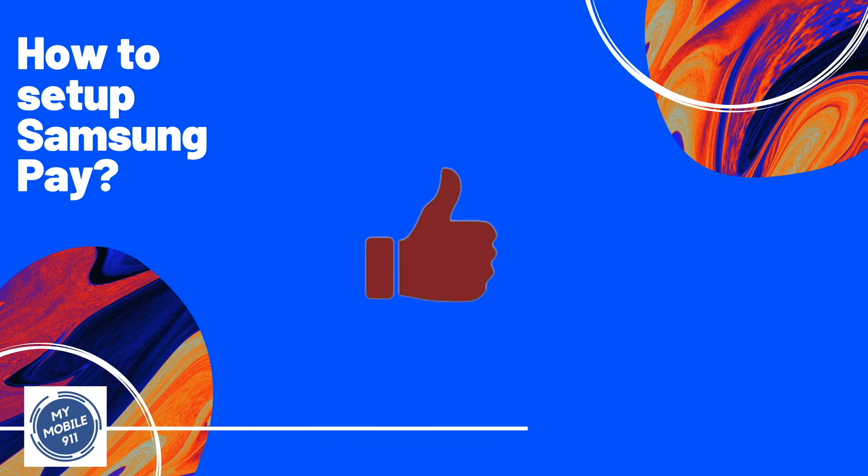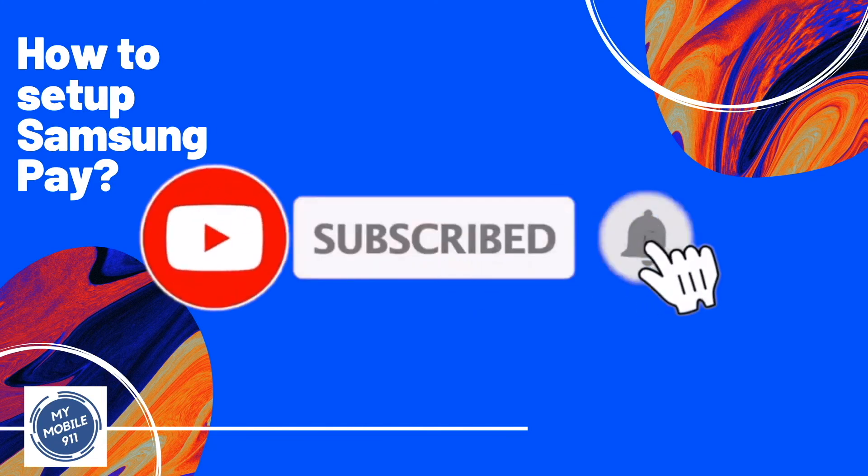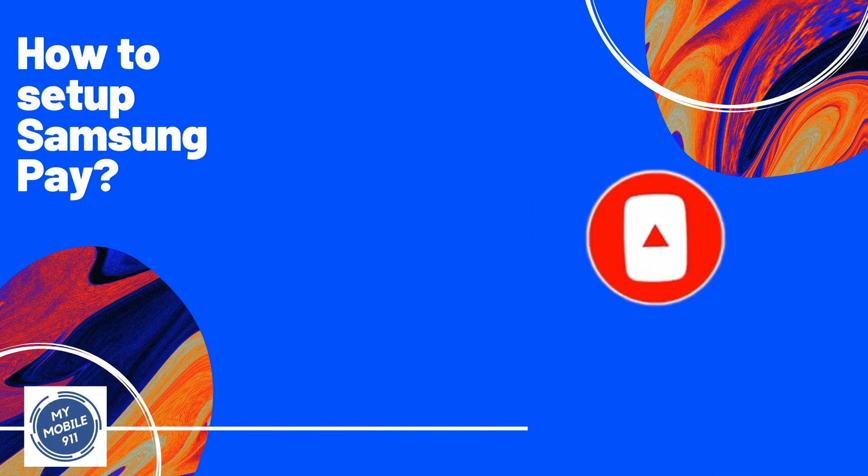If you like this video, please don't forget to like the video and also subscribe to our channel. We will have more videos coming soon. Thank you for watching.